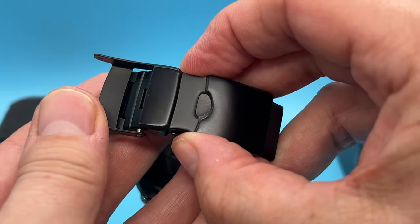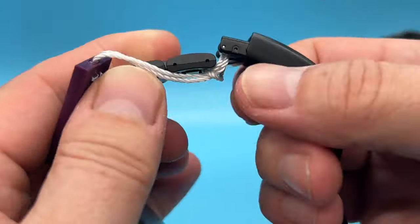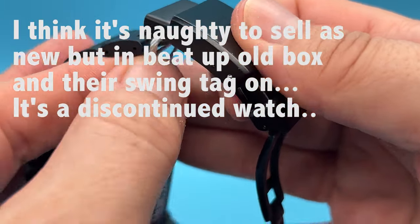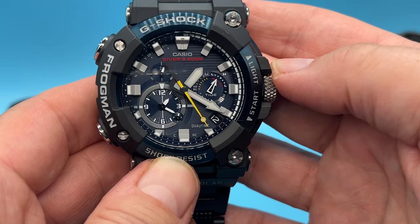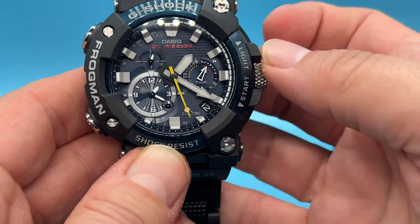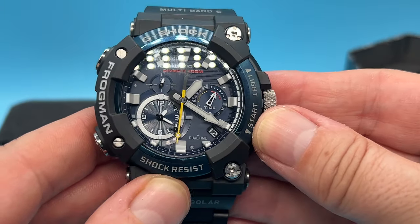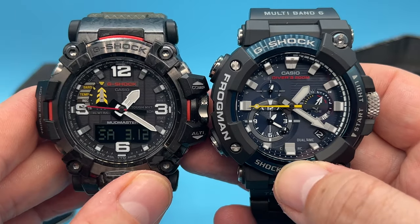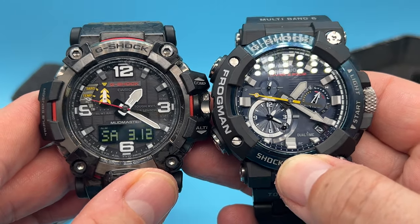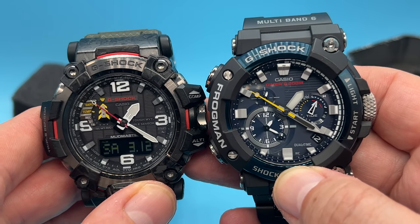It won't open easily — there's a security tab here; you have to push in here to open it up. Like I said, I have worn this. If you're into camping and hiking, check out my other channel, Tony Hobbs — we do a lot of hiking and camping. I just love the blue. The stupid thing is I hadn't really noticed that it was blue, which is crazy.